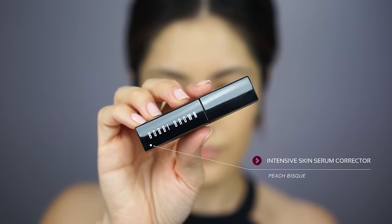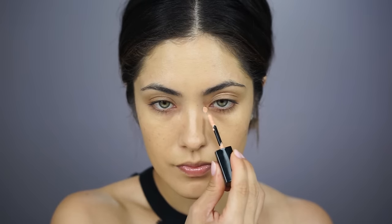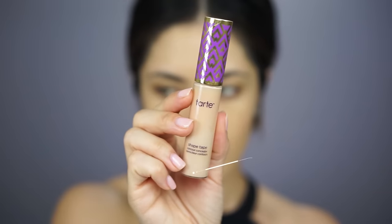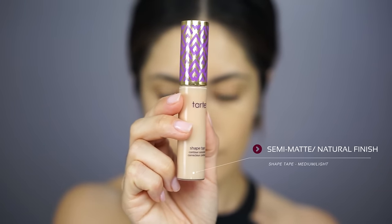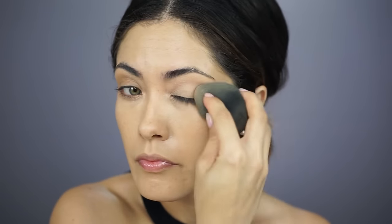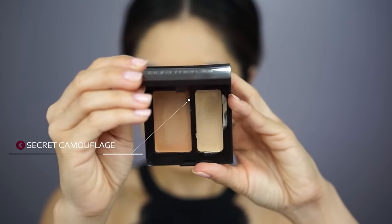I'm going to go ahead and correct the inner corners of my eyes so that they don't show up dark when I conceal them later on. And then to conceal and highlight, I'm going to be using Tarte's Shape Tape. I'm also going to use this concealer on the lids as an eyeshadow primer. And then if there are any blemishes or imperfections still showing through, I'll cover them up using the L'Ormercier Secret Camouflage Concealer.